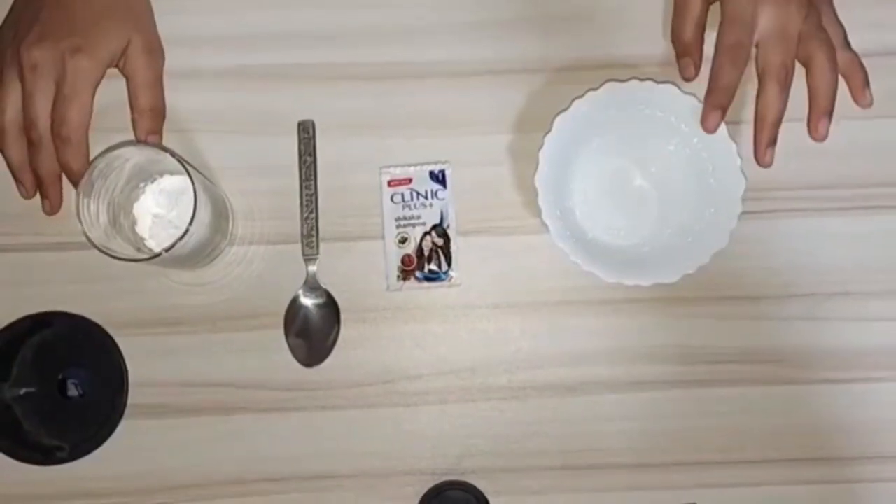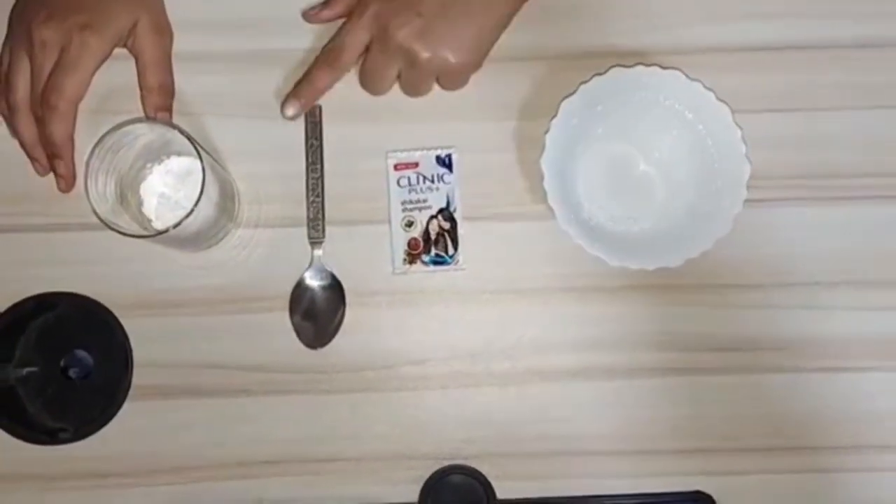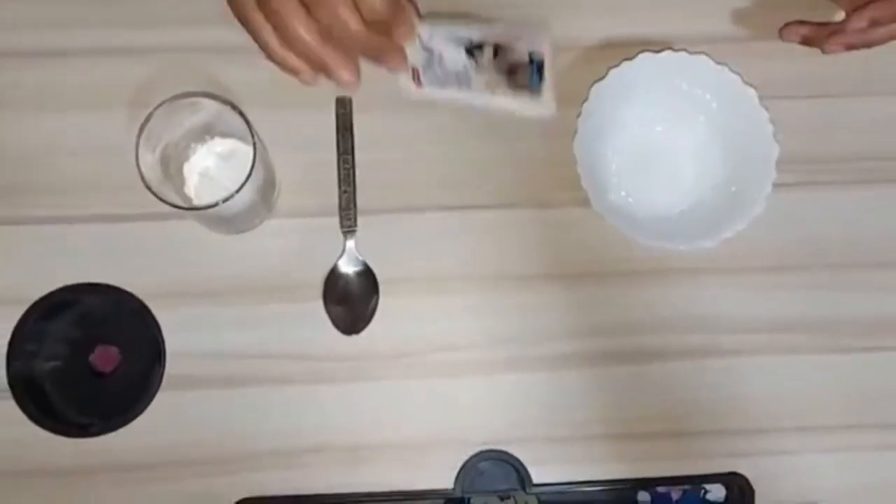Slime making. For this experiment you will need a bowl, some shampoo, a spoon, and cornflour.